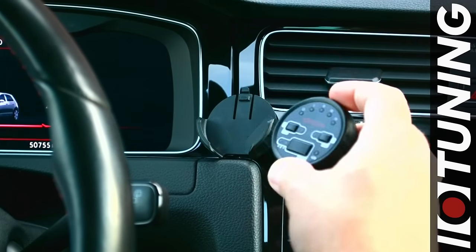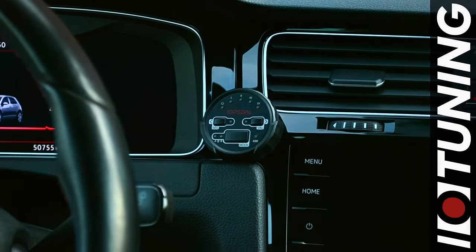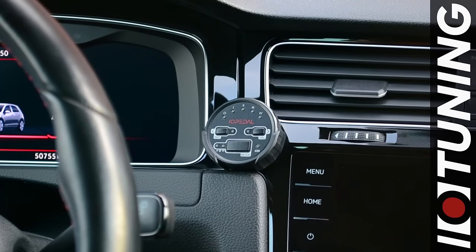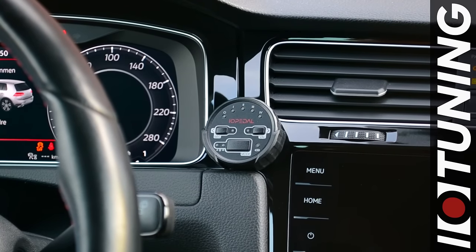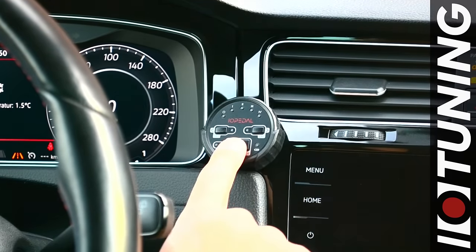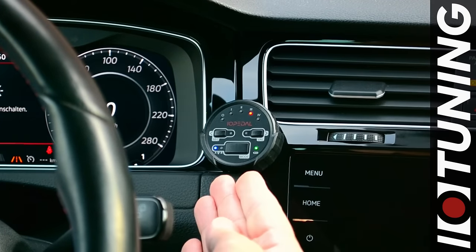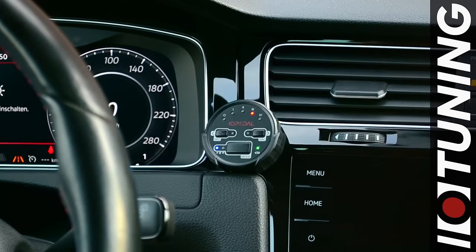The installation of the IO pedal is complete. You can now place the remote controller in the dashboard clip. To test the installation, we need to start the engine and activate the IO pedal by clicking any button. The remote now connects to the IO pedal for the first time — the wireless connection is made and the driving mode is displayed.